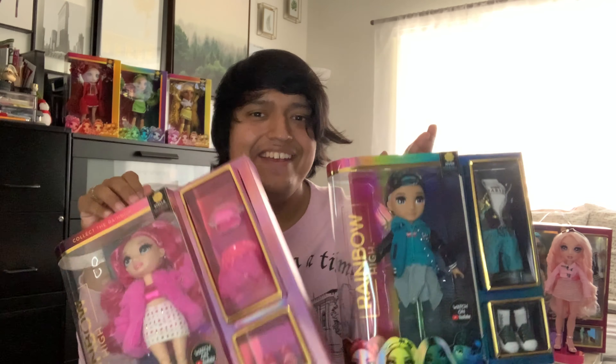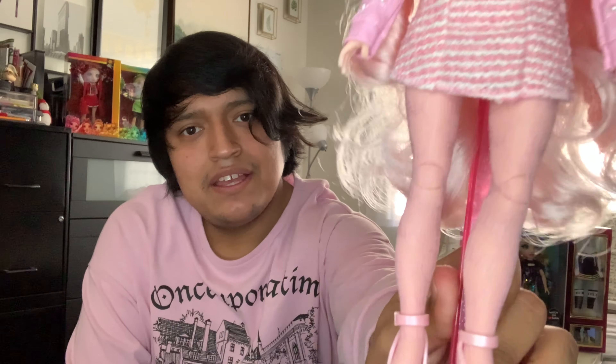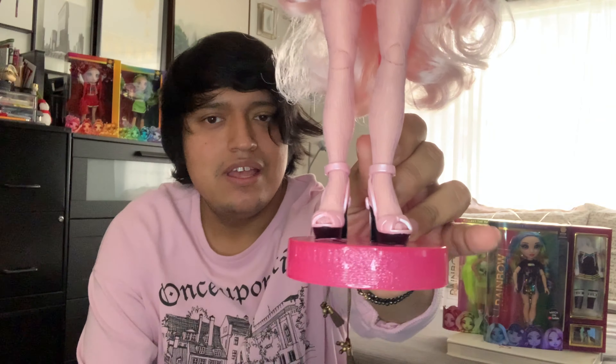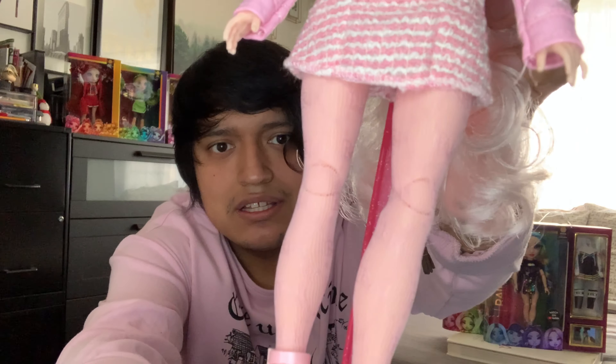I am such a huge fan of Rainbow High and have been collecting the series for quite some time. For Series 2 we have five out of the six dolls here to open up and review. I've already opened up Bella Parker in her second outfit — loving every bit of it, especially her headband giving me Blair Waldorf vibes from Gossip Girl. She's obviously my favorite since it's pink and glittery, from the details on her sleeve to her dress and leggings — so cute.